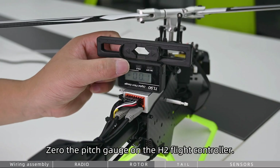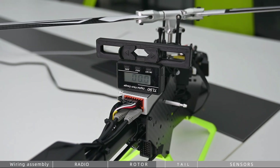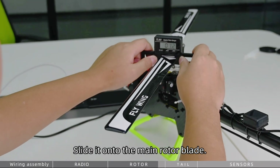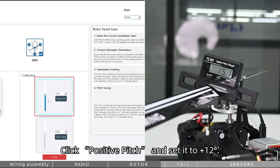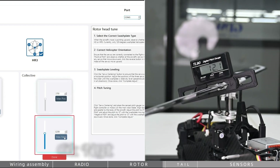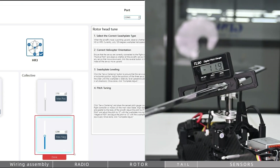Zero the pitch gauge on the H2 flight controller, then slide it onto the main rotor blade. Click Positive Pitch and set it to plus 12. Click Negative Pitch and set it to 12. Setup complete.